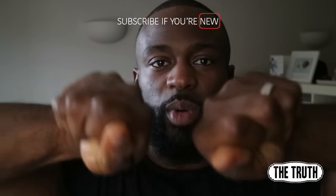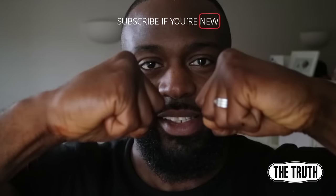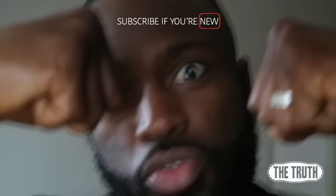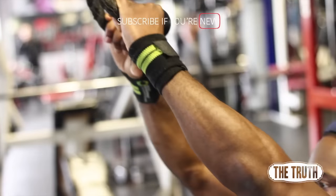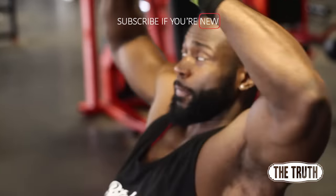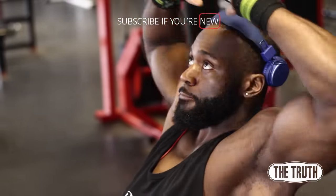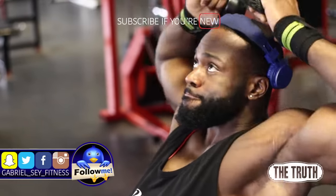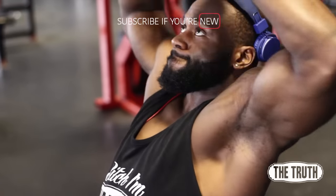Then part two is the grip. I've tried holding it different ways, but this time I'm holding it like you're about to fist bump — the ultimate fist bump. And you want to pull with your elbows high, so as you can see here, elbows high, and your fists come either side of your head.